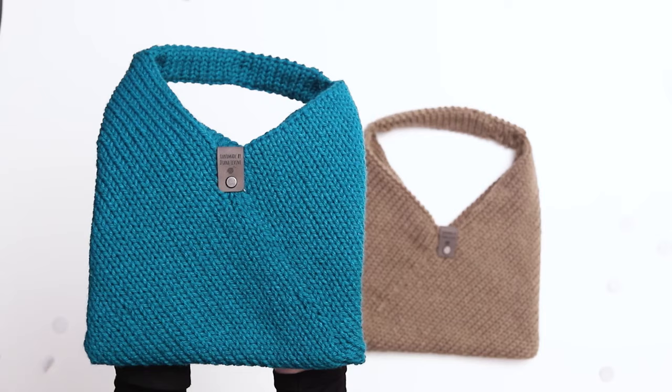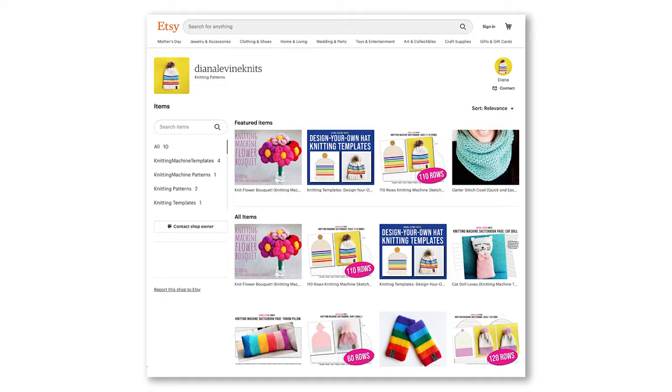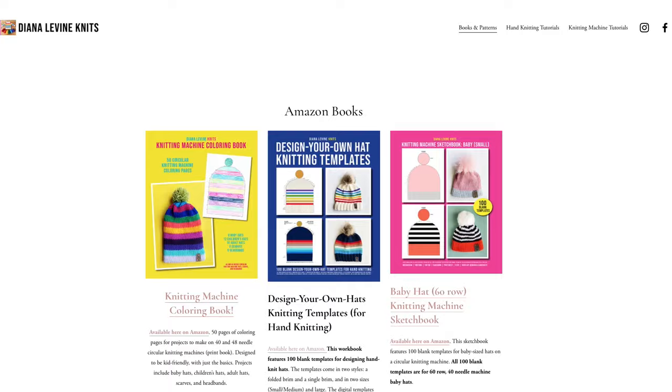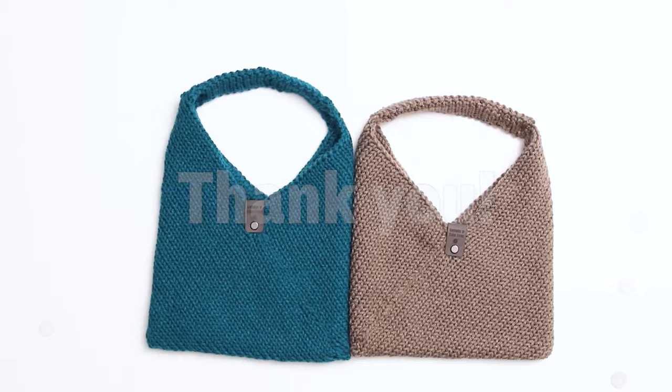Before we get to the tutorial, I wanted to share my latest projects with you. My knitting machine sketchbook templates are available now in my Etsy shop, which can be used to sketch and design knitting machine projects, either as printables or they can be used digitally. The templates are also available in print — you can order the template workbooks from Amazon. You can find links to all my books and templates at dianalevinenknits.com, and a big thank you to everyone who's been ordering my products — it's a huge help in allowing me to spend the time coming up with fun new projects and filming and editing these tutorials.